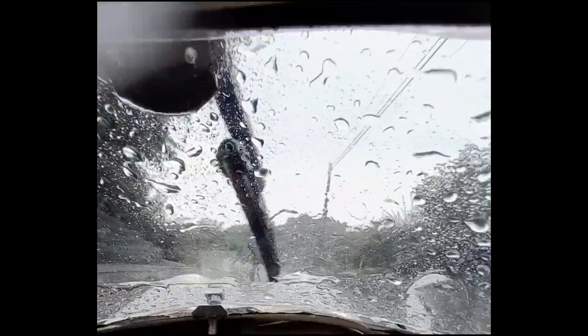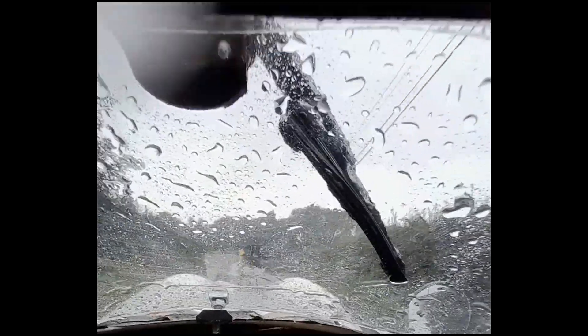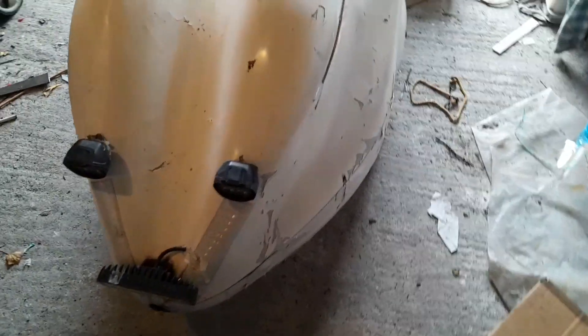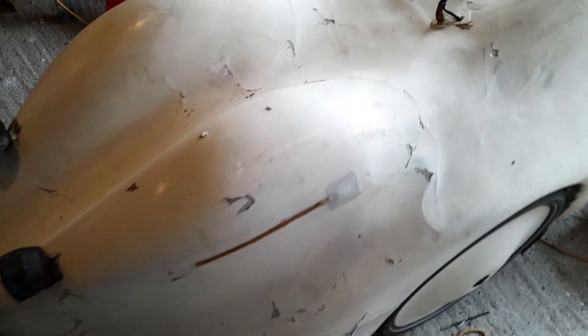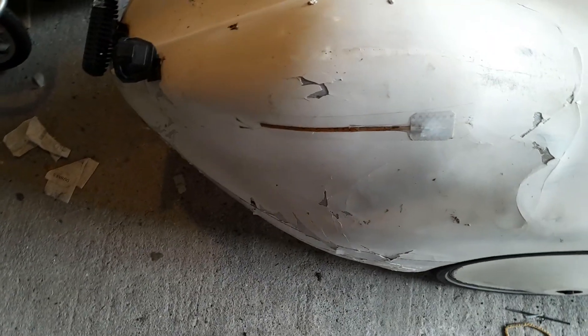A heavy rain began and the wiper started jamming. Unfortunately, I still haven't repaired the damage on the velomobile — I just haven't had time for it. I'm driving it in this condition. Looks messy, but it works for now.